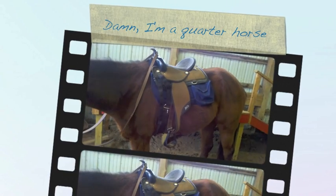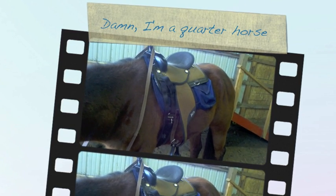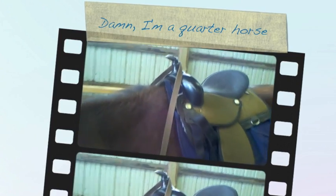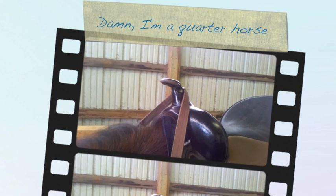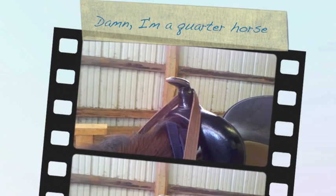Amy Lavallee was nice enough to let me borrow her western saddle. It's a synthetic saddle made in Texas, so it's nice and light — not even much heavier than the English tack he normally has on. The great thing about a western saddle is I've got that horn to hang on to, so if he goes dancing off, which he probably will at least a couple of times, I can just grab a hold of it.